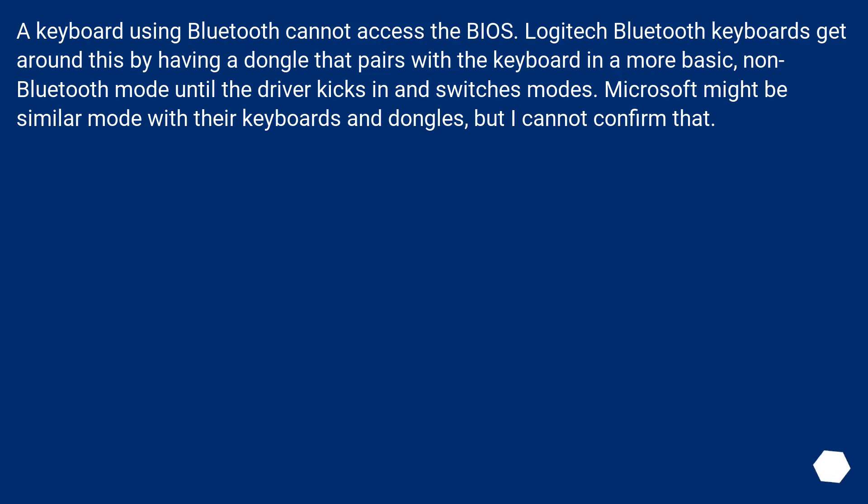A keyboard using Bluetooth cannot access the BIOS. Logitech Bluetooth keyboards get around this by having a dongle that pairs with the keyboard and switches modes. Microsoft might have a similar mode with their keyboards and dongles, but I cannot confirm that.